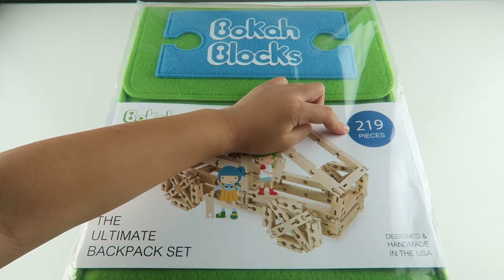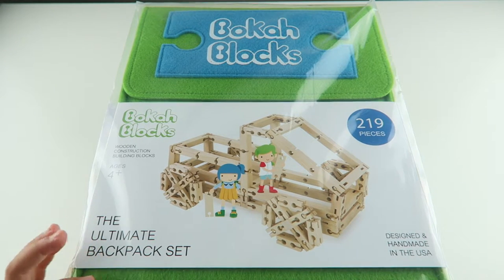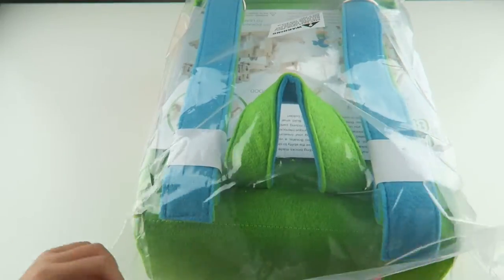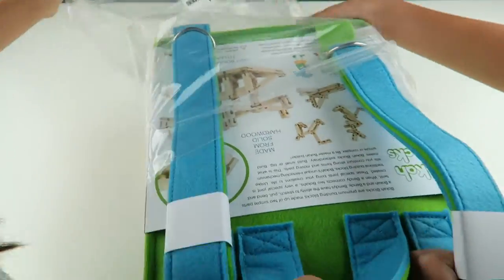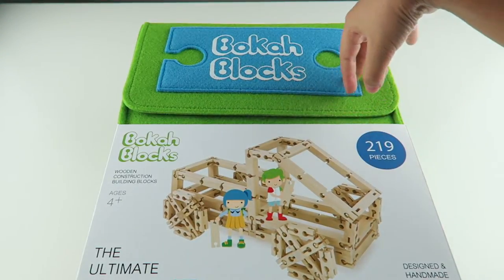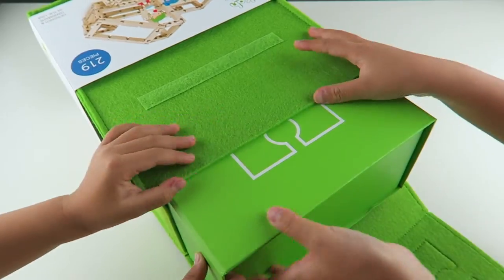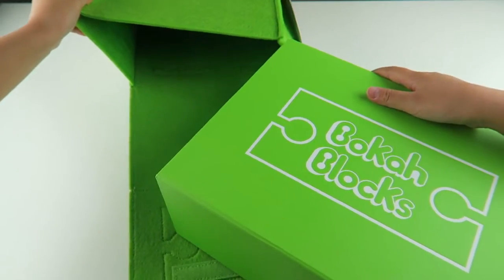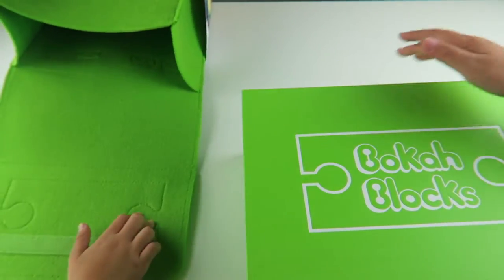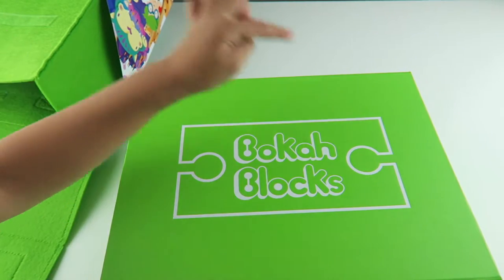So it comes with 219 pieces and I like it because it comes in a little backpack, so that is really cute. So let's open it. Whoa, big and nice and furry. So let's see what's inside. It comes in a box and it's really really vibrant and I like how it says bokeh blocks right in the middle.